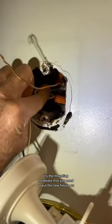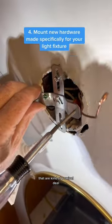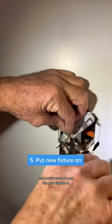If there is a tricky part, it's the mounting hardware. All fixtures come with new mounting plates that are kind of a swivel deal — you just put that in place, tighten it down, and you're ready to put the new fixture on.